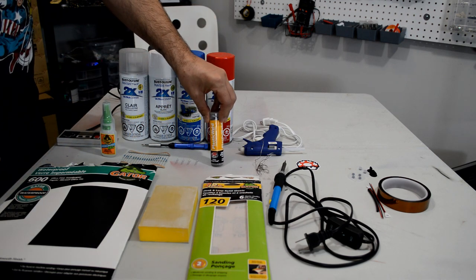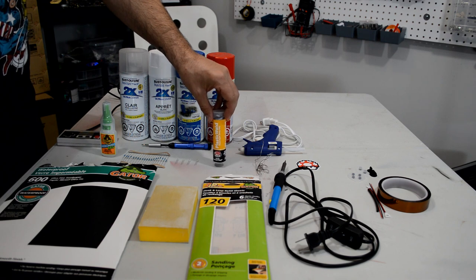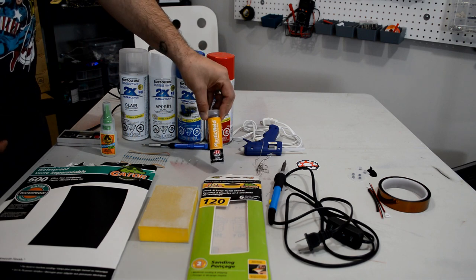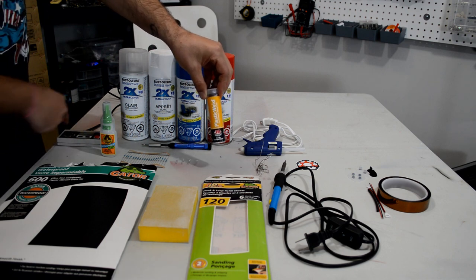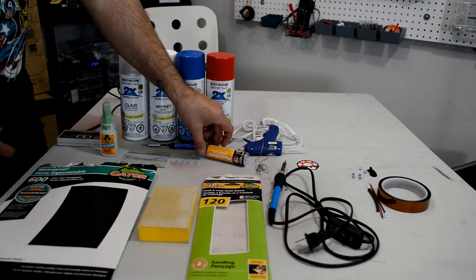This is basically a plastic epoxy — it's for plugging holes in plastic when you're doing any type of bodywork, normally on an automobile. In this case we're going to be using it to plug some holes in the NES controller once we remove the front plate, which you're going to see just a little bit later in the video. You're going to need this for the project.